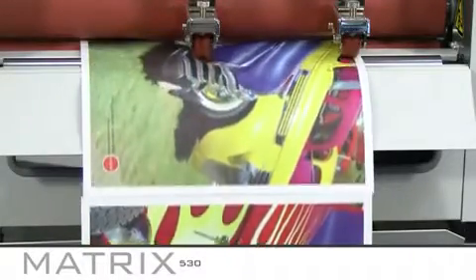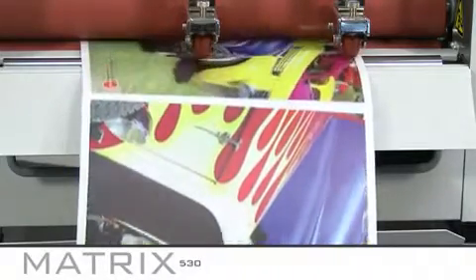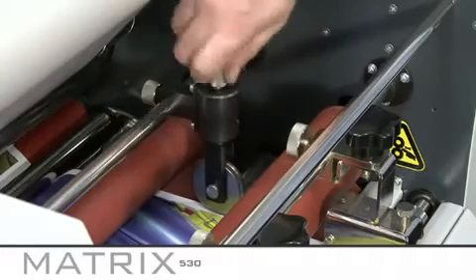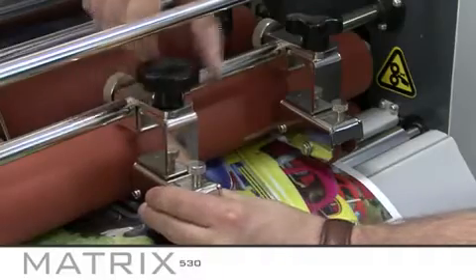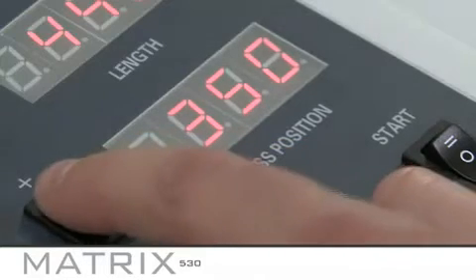If your prints are not separating, check the perforating wheel is scoring the laminate and add more pressure if required. Ensure the inclined guide wheels are at a slight angle and check the press position is at the correct setting. Adjust this if needed.